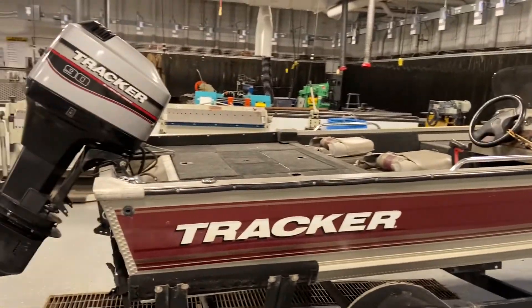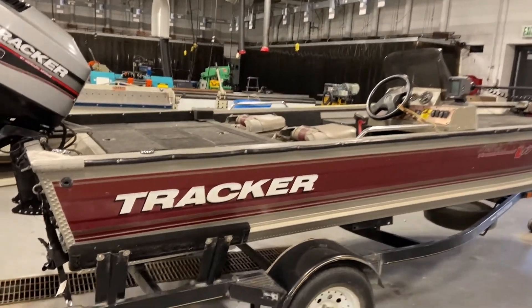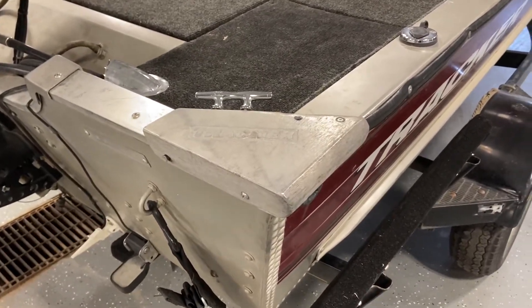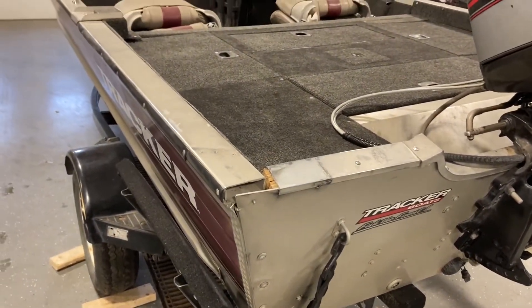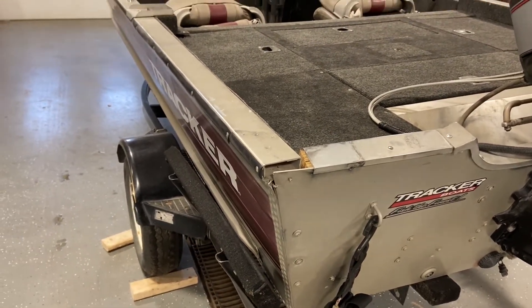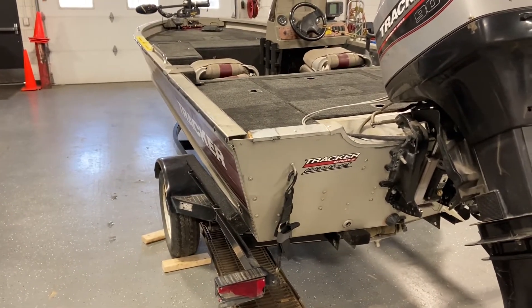Our next project is a repair job on this tracker boat. This was brought in by a friend of mine. He bought it last year just as a fishing boat for him and his family. It's an older boat, so there are some cosmetic issues, one of which is back here on the transom. On this side you can see it has this corner bracket bolted in, basically attaching the transom to the sides of the boat. If you look on the other side, you can see that piece is actually missing.